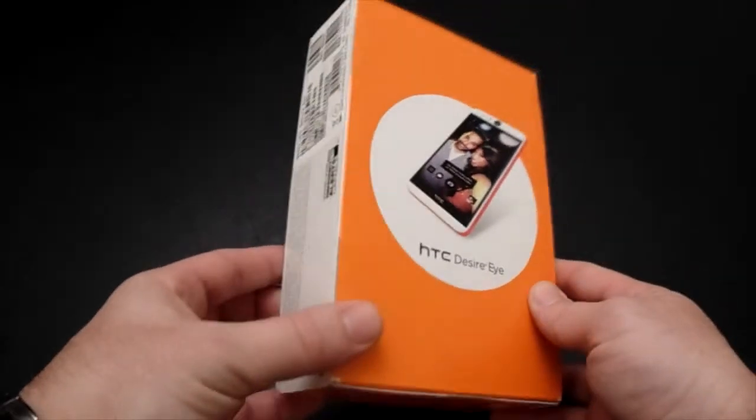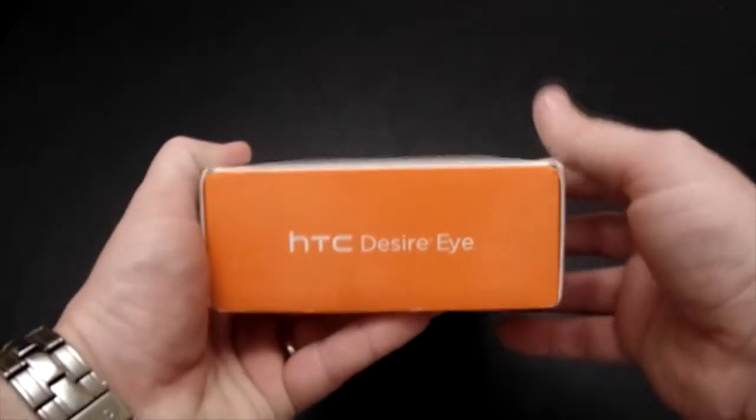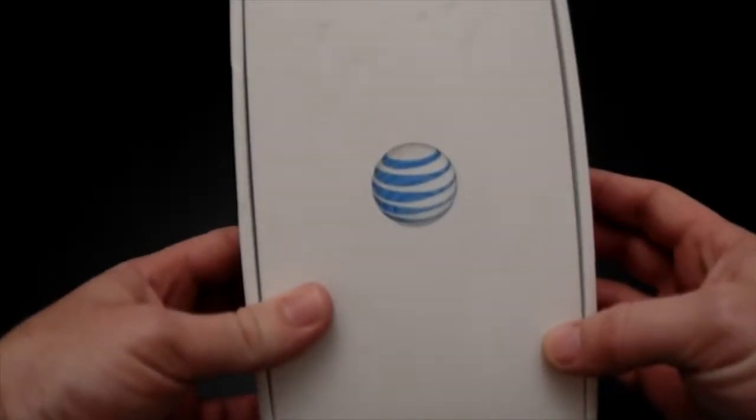Making our way around the box, you can tell that it's got AT&T orange written all over it and plenty of HTC and AT&T logos. Nothing more special — regular cardboard, no fancy stuff going on here. Let's go ahead and open it up and see what's inside.